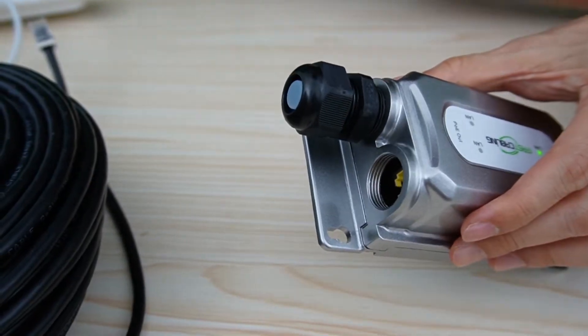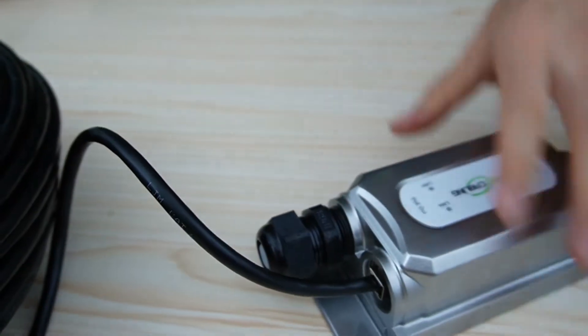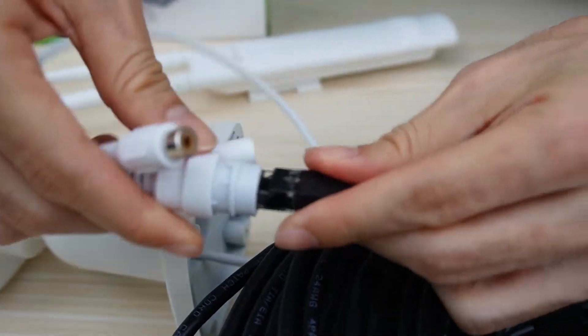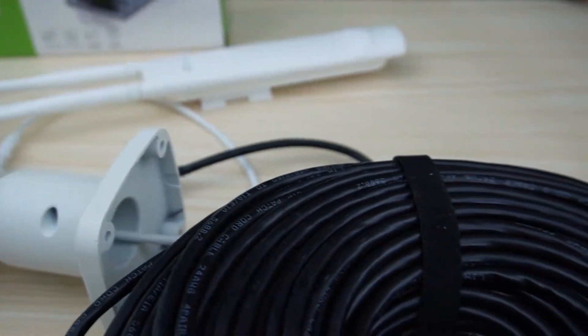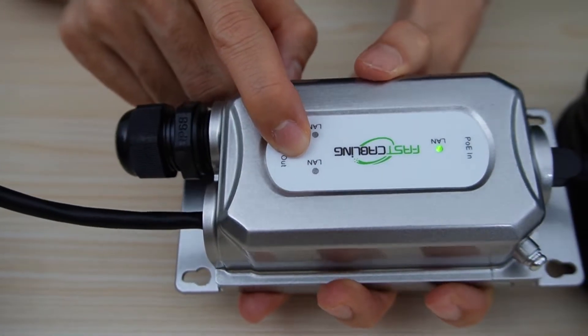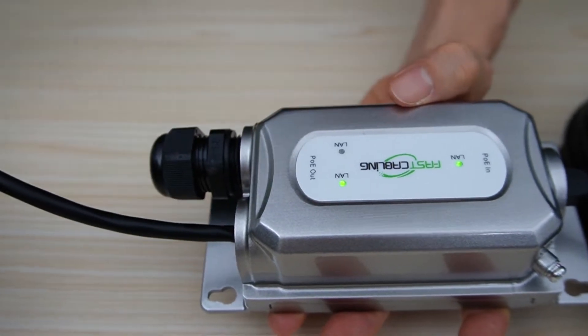Now, let's take one of the output ports and connect it to the new cable, and connect the other end of the cable to the camera. Let's go back to check the indicator. The LAN port is flashing, which means the PoE extender is working with the camera.